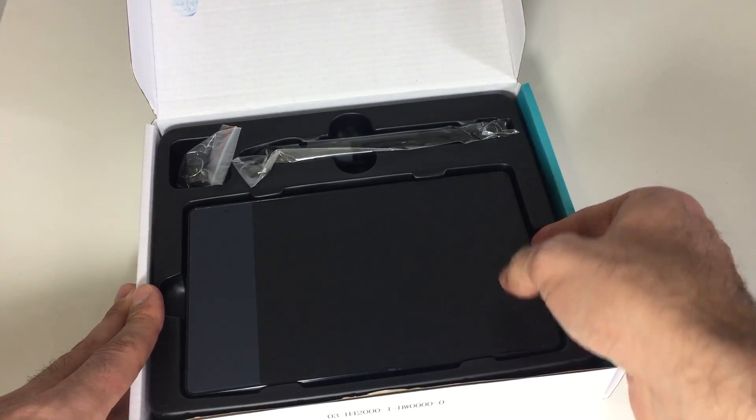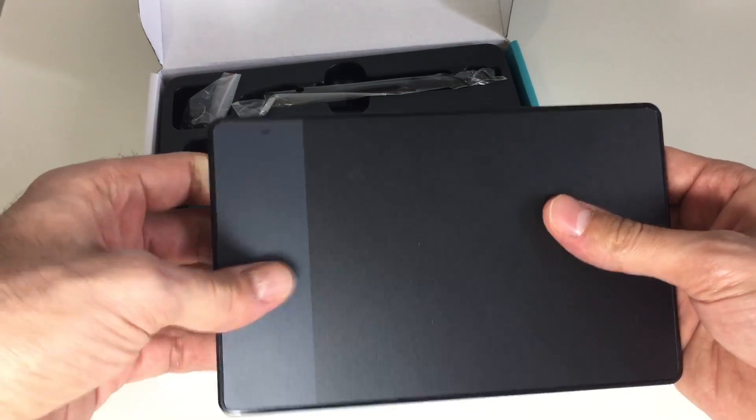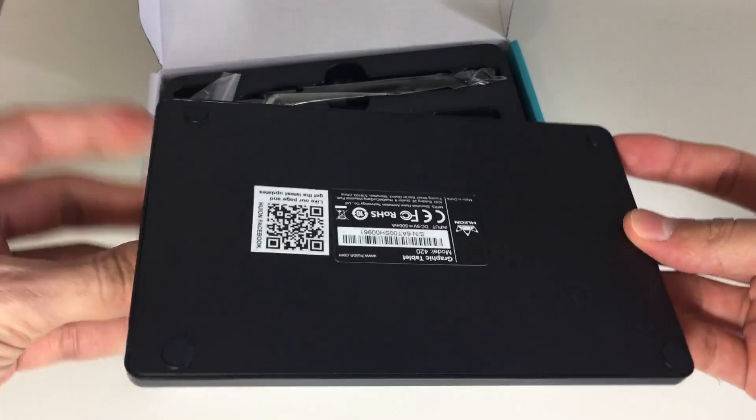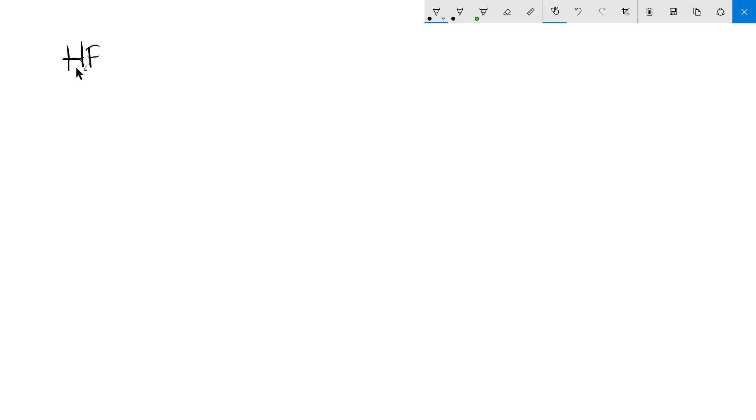What's up guys, so in this video I'll be taking a look at the Huion 420 Writing Graphics Tablet. This is a drawing tablet — you basically hook it up to your Windows PC or Mac via USB, you draw and write on it, and whatever is drawn on the tablet shows up on the screen of your Mac or PC.